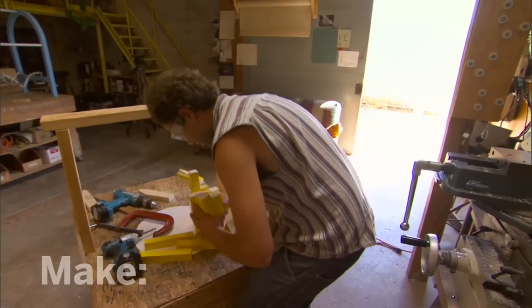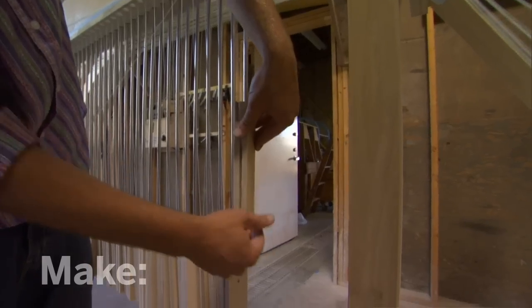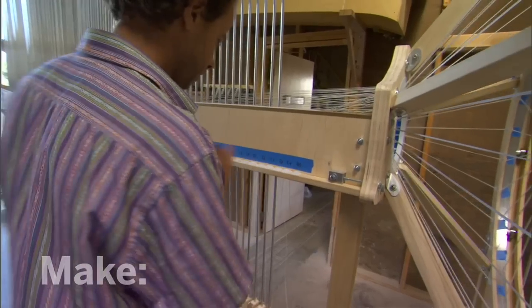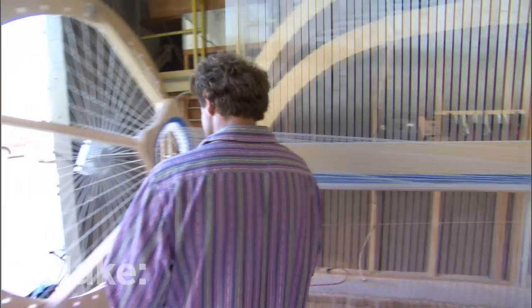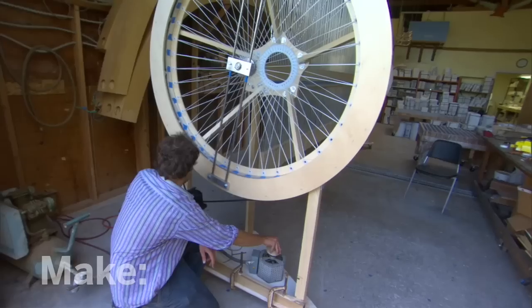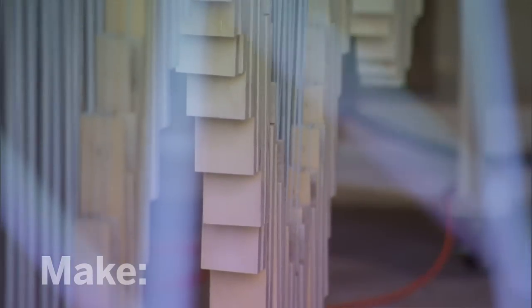I guess the biggest mystery when I'm making one of these waves is whether or not it's going to be interesting, whether it's going to be fluid, whether it's going to be beautiful. There's a lot of time where I'm just sitting there trying to pull these movements and mechanical parts together. And then at a certain point it feels like it's starting to gel, and you start to see it for the first time. Then there's a moment where you turn it on and find out what you think of it.